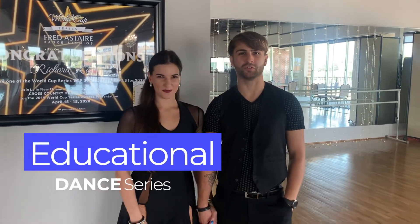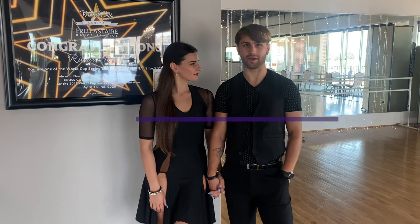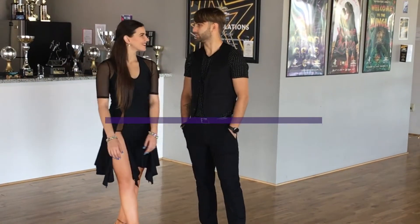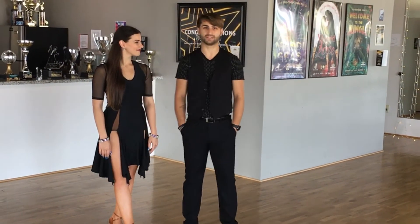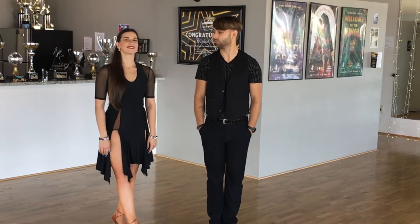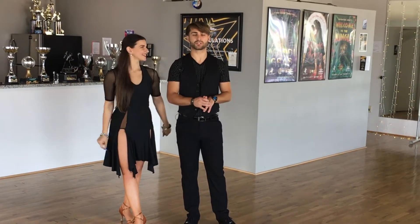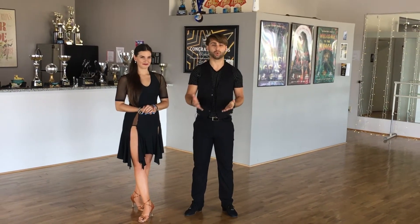Hello guys, welcome to our channel. My name is Richie and Faith. Today we are going to talk about one of the rhythm dances — the rumba. Our topic for today is going to be American Rhythm Rumba. First, we are going to introduce the basic step, the basic box of rumba. It's going to be two different types of variation — you are able to start sideways or forward. That is really a preference, like how you would like to start your dancing. Today we are going to show you both basic movements.